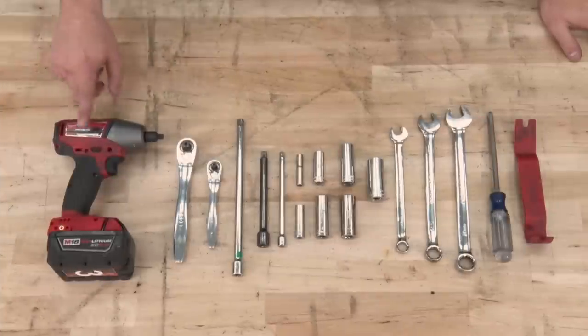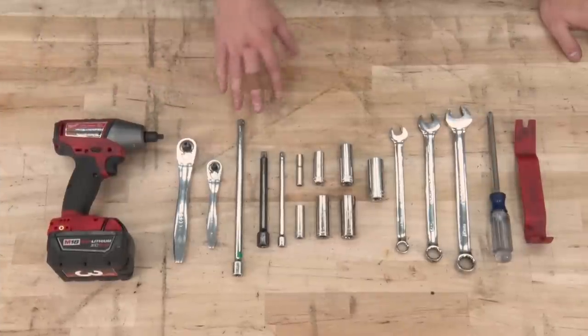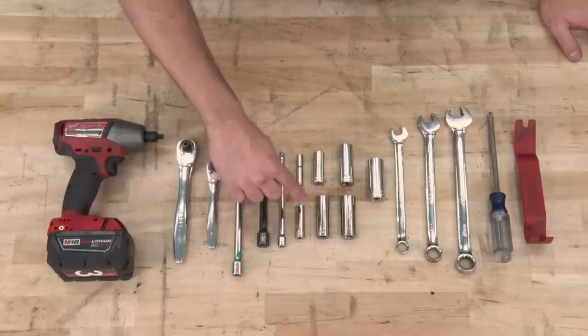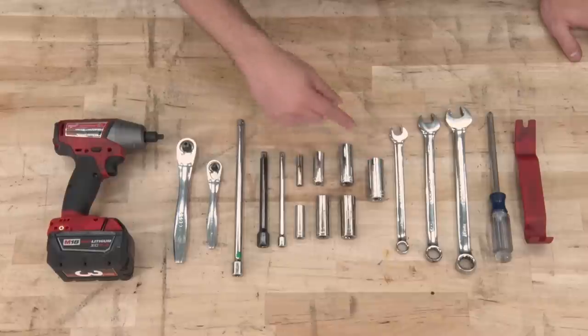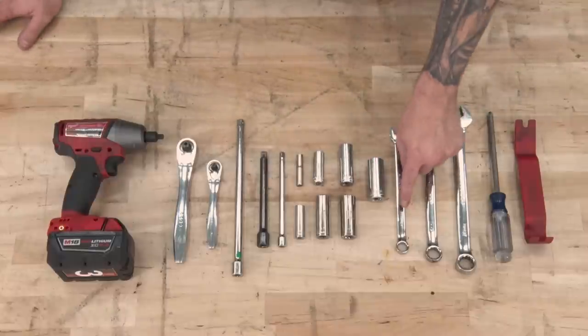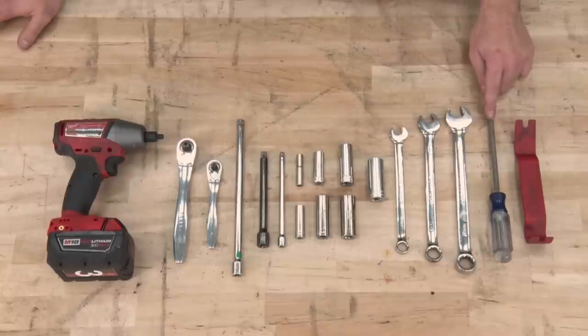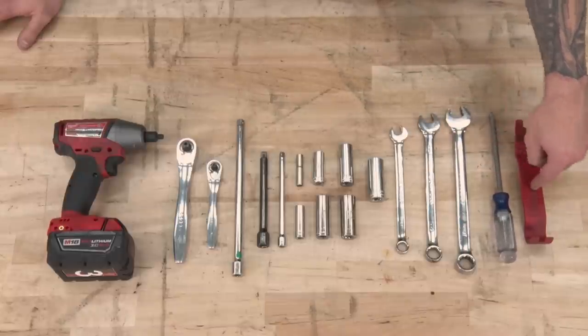Tools used in this install include an impact gun, 3/8 ratchet, quarter-inch ratchet, a variety of extensions, 7-millimeter, 10, 13, 15, 16, 18, and 19-millimeter deep sockets, 13-millimeter wrench, 16-millimeter wrench, 18-millimeter wrench, Phillips-head screwdriver, and a panel removal tool or a flathead screwdriver as a replacement.